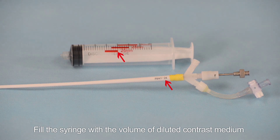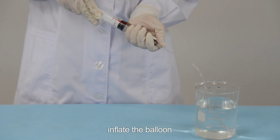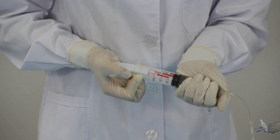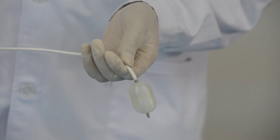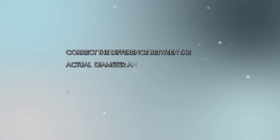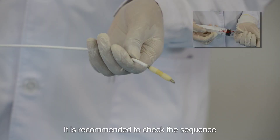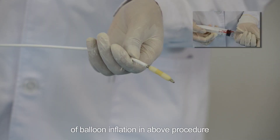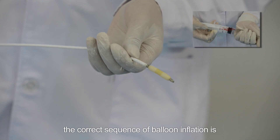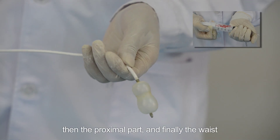Step four: pre-test the balloon. Fill the syringe with the volume of diluted contrast medium corresponding to the required balloon diameter. Inflate the balloon and measure the diameter of the middle part with a ruler. Correct any difference between the actual and desired diameter by increasing or decreasing the volume of fluid in the syringe.